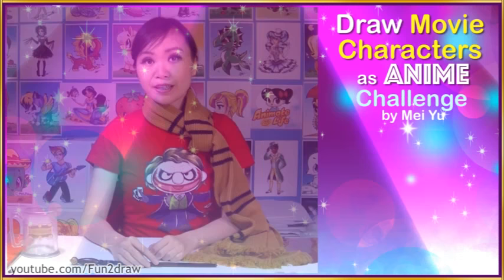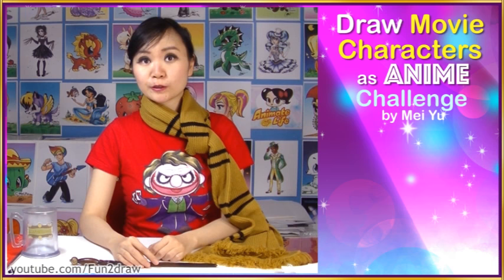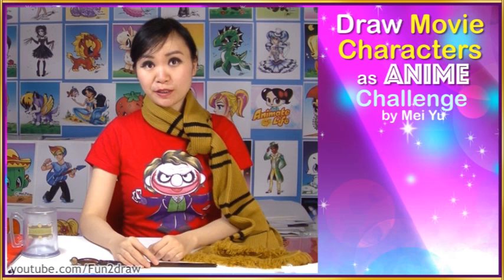In case you missed my recent videos, and if you find yourself unsubscribed from my Fun2draw channel because of the YouTube system glitch, you can try resubscribing back on. Thanks for letting me know in the comments and keep being awesome.